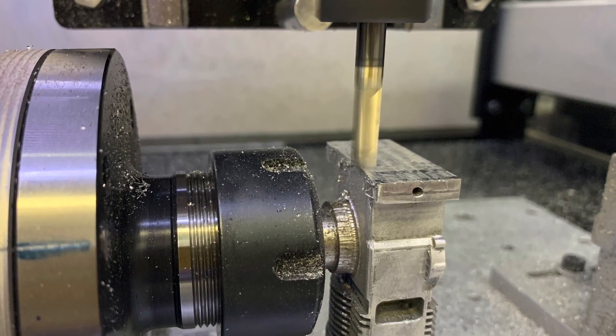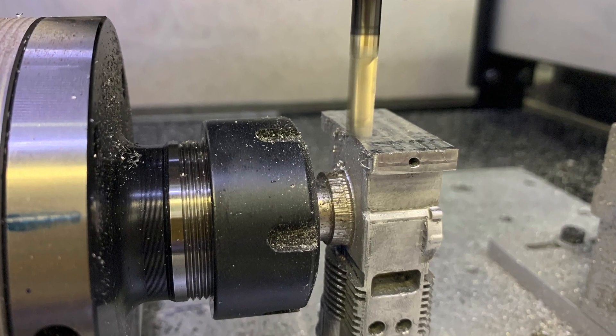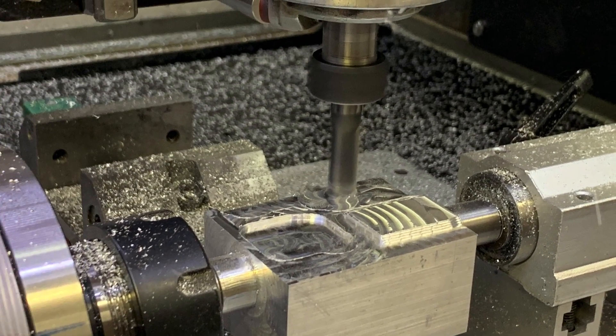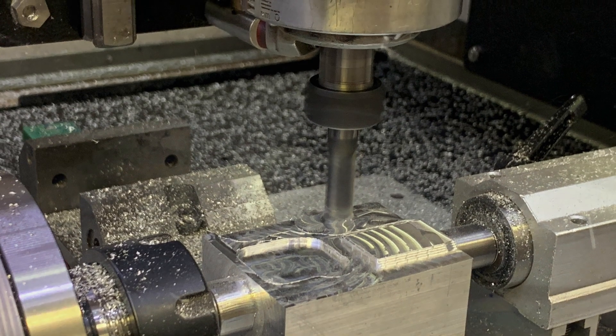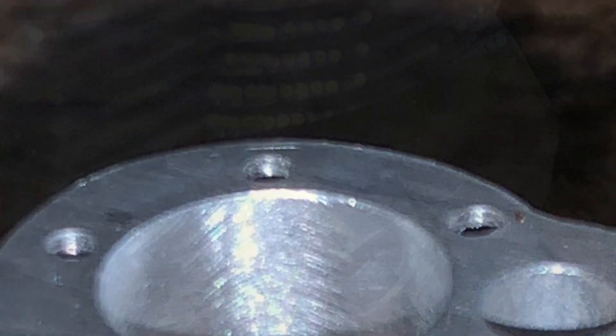Hello everyone. This video is an overview and only an overview of the modifications required to upgrade this rotary table for CNC use. The details are in the instructions that are printed below.